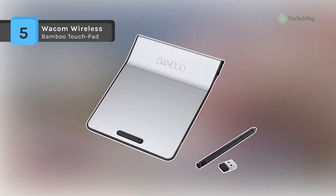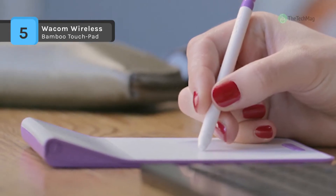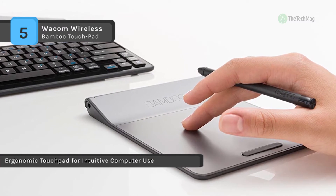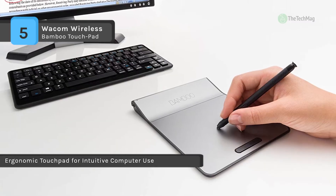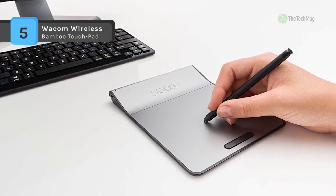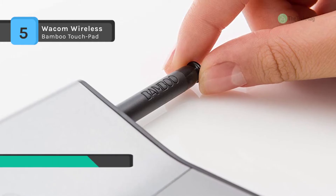The Wacom Wireless Bamboo Touchpad offers natural and intuitive navigation with touches and gestures on an ultra-slim ergonomic pad with wireless comfort. It has a digital stylus, which helps you to spruce up your communication easily. You can plug and play under Windows 7 and 8, with a driver available for Mac OS 10.7 or later. It has a 4.52 x 3.07-inch active area and offers multi-touch interaction to track up to 4 finger gestures at a time.